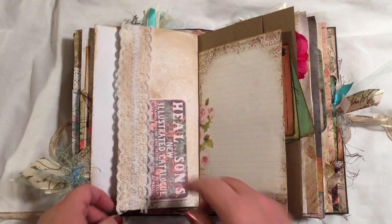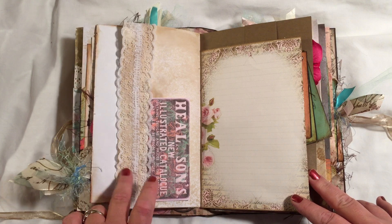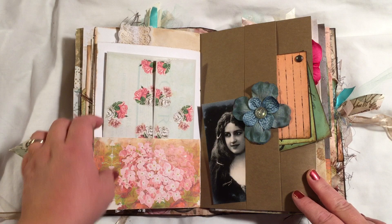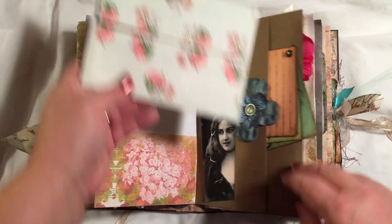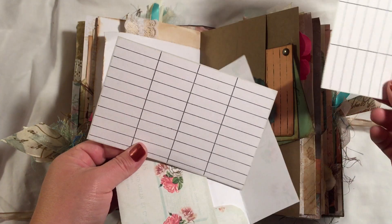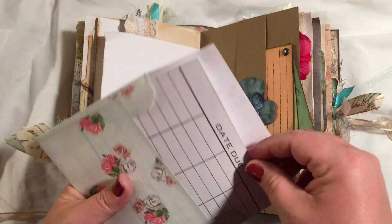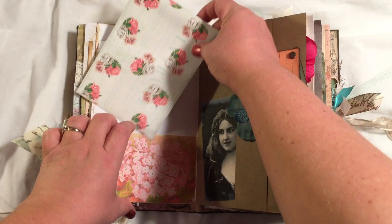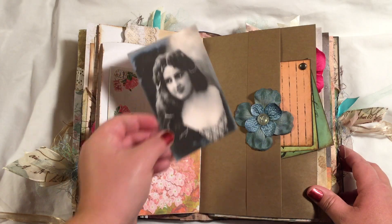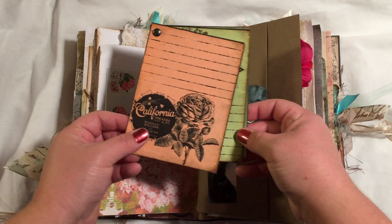All the laces I used in this came from either Hobby Lobby or Tuesday Morning. There's another pocket here, and she has these envelope sets that are really cute — they come with journaling cards to match. I've got a couple of those in here, along with another set of journaling cards.